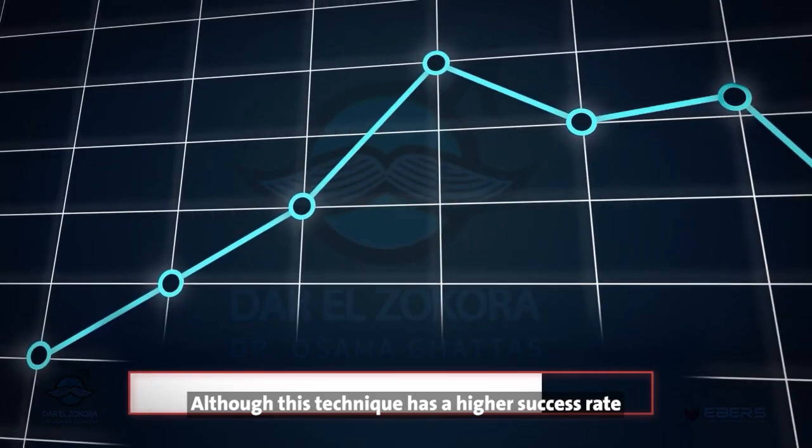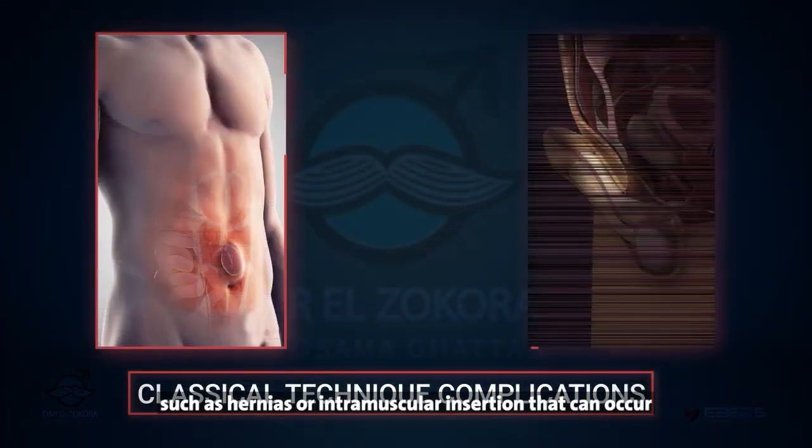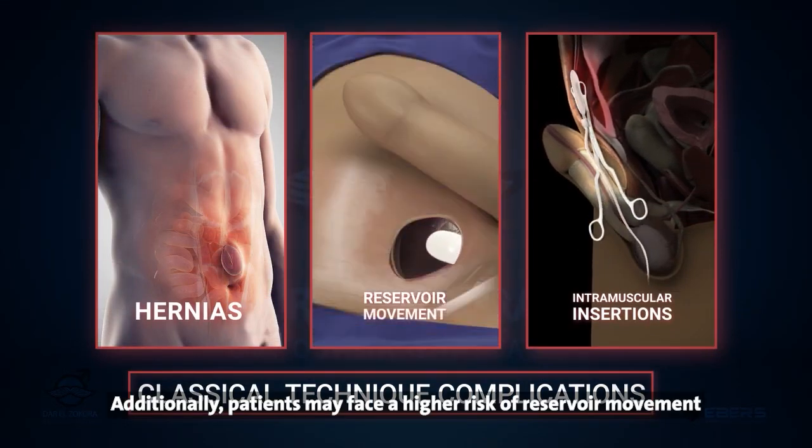Although this technique has a higher success rate, there are potential complications, such as hernias or intramuscular insertion that can occur. Additionally, patients may face a higher risk of reservoir movement after the surgery.